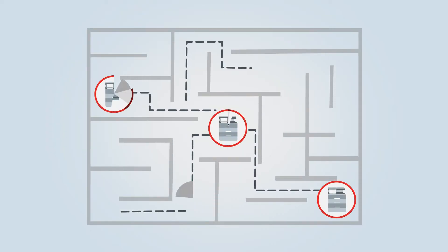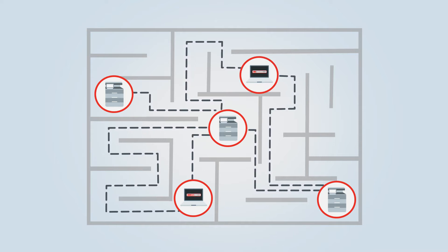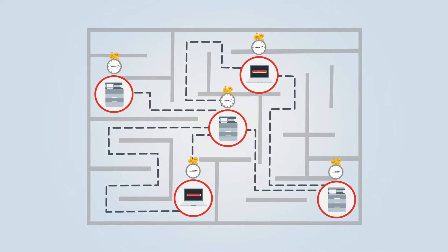Configuring printers, managing the fleet, installing updates and adding new devices can take up a huge amount of time. And the costs can very quickly add up.